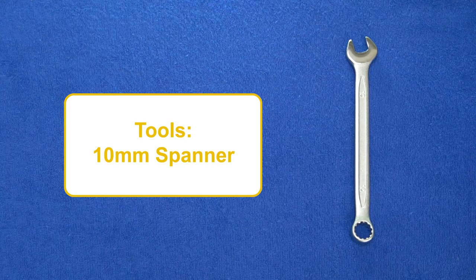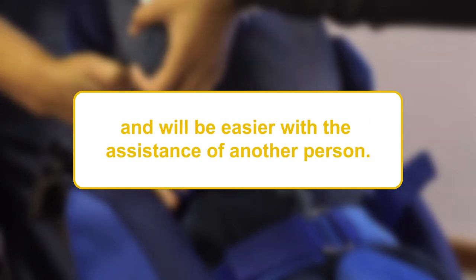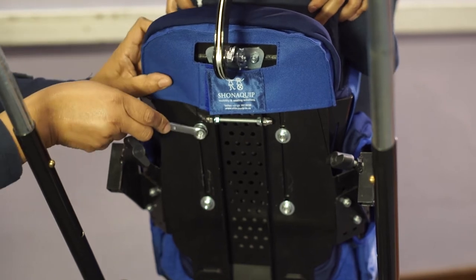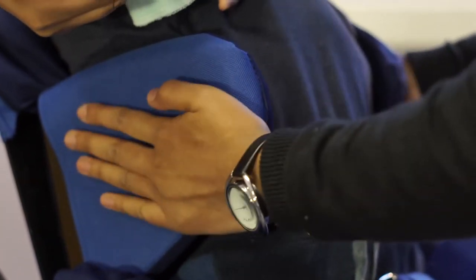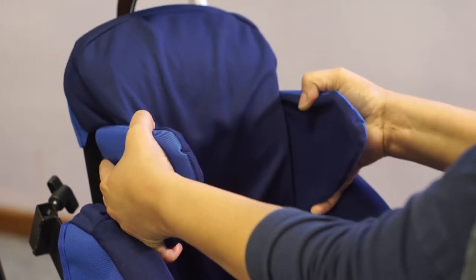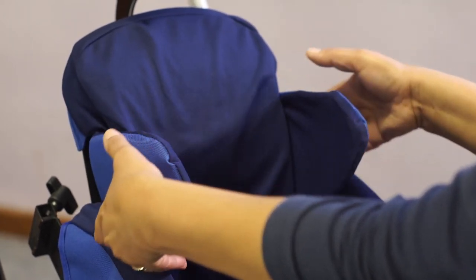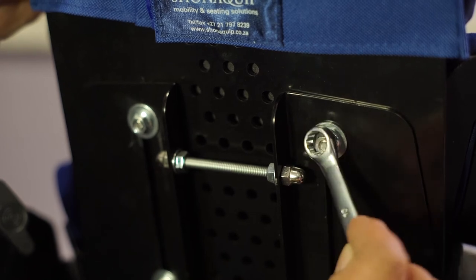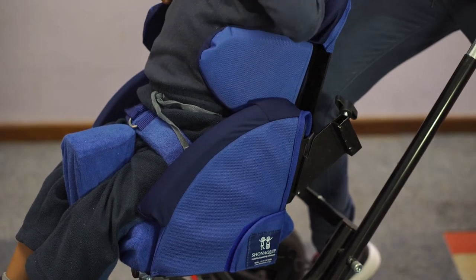To adjust the trunk side supports of the Madiba2Go Buggy, you will require a 10mm spanner. This adjustment should be made with the user seated in the device and will be easier with the assistance of another person. The side supports can be loosened by undoing the same four bolts located on the back of the seating system. The user should now be positioned appropriately using the side supports. The side supports can be adjusted up and down and inwards and outwards. Make sure that there is no pressure against the user's ribcage and under their arms. Once a comfortable position has been found, the bolts can be tightened again and the user's posture rechecked. If you are on your own, it will be easier to adjust the laterals one side at a time so that the back height is maintained.